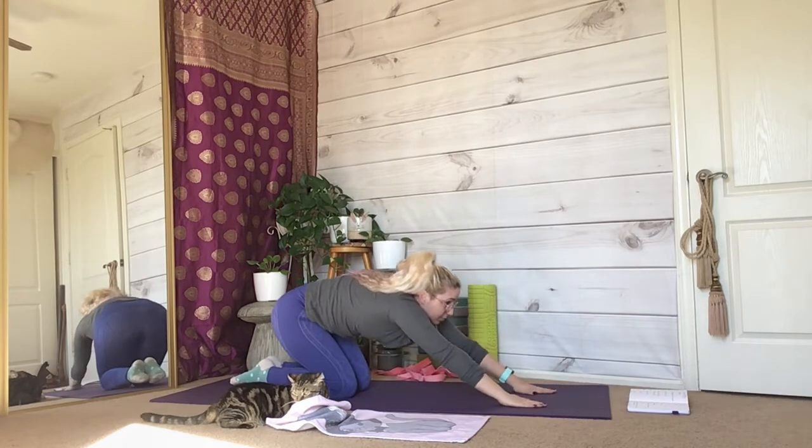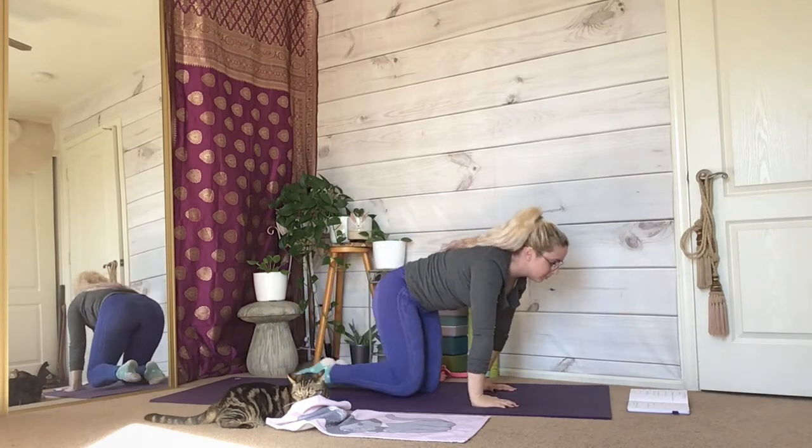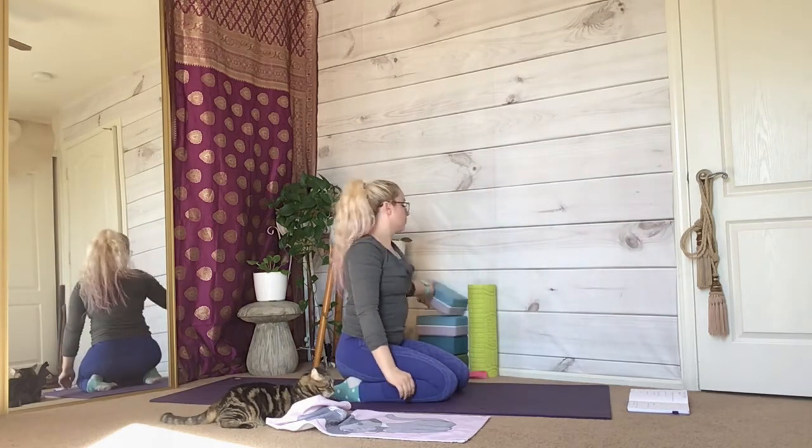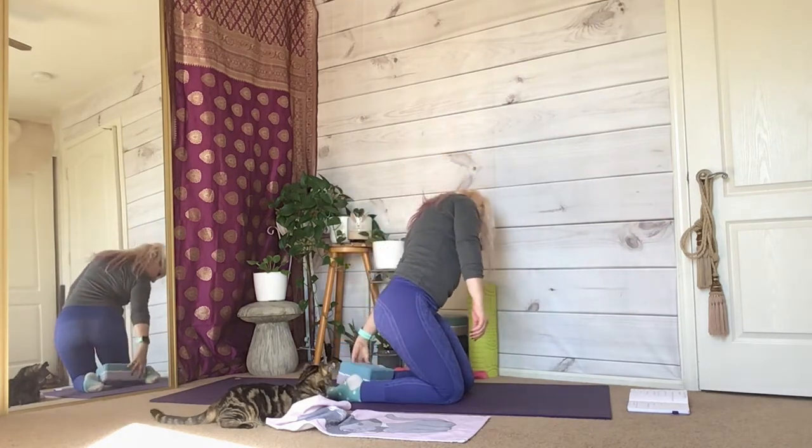Pull your belly button towards your spine so that you rise up and you're able to easily sit back on your heels one more time. Position a block in between your feet.